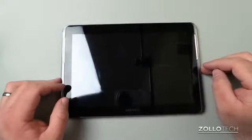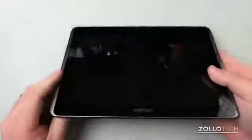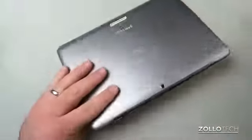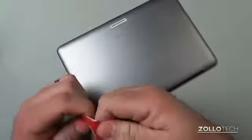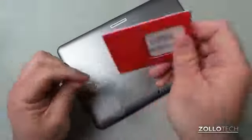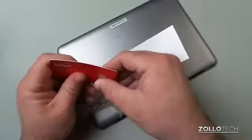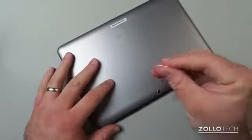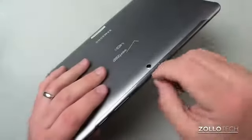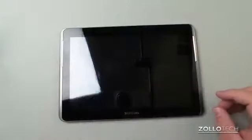It has a 7,000 milliamp-hour battery, good for about 12 hours of usage according to Verizon, and up to 624 hours standby. Let's see if we can pop the SIM card in and turn it on. Here's the SIM card — that's micro SD, and the SIM card is now in place.